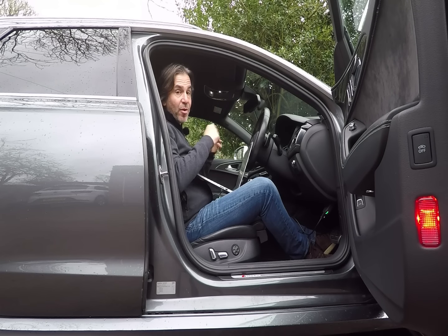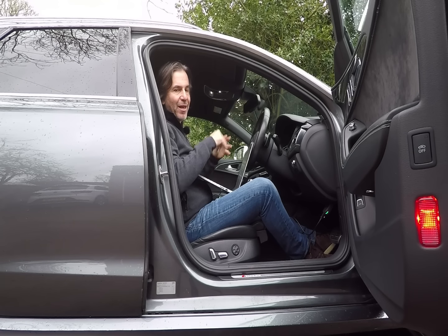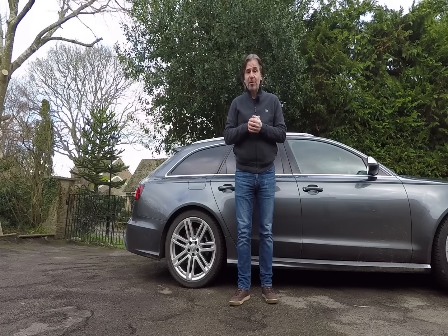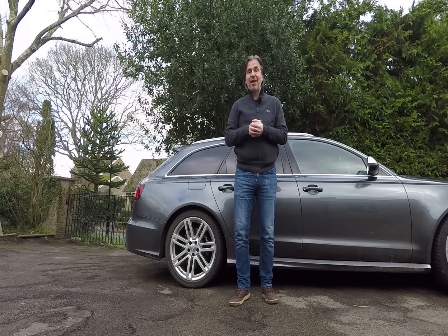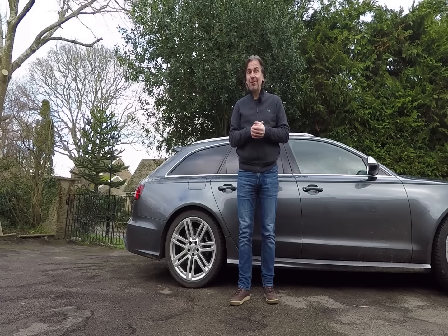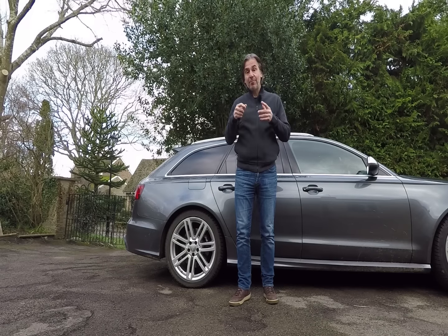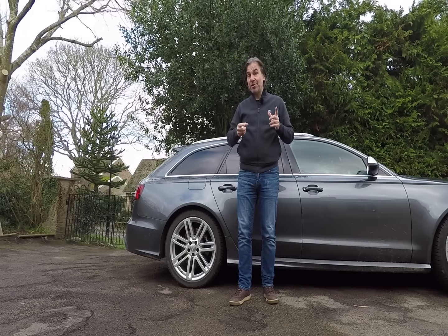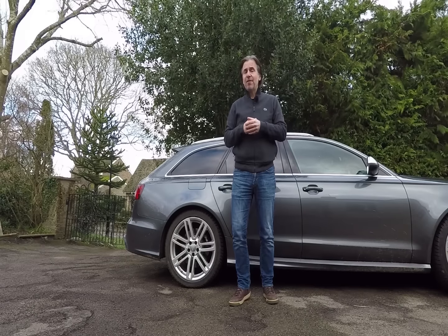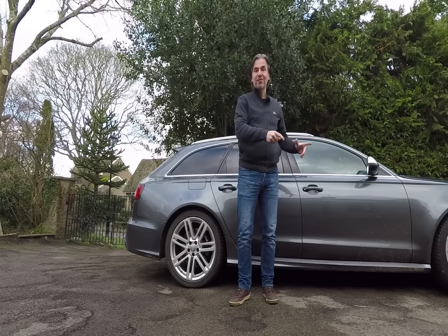Let's get cracking with the tweaks, starting with the very frustrating power tailgate on this RS6. I do need to point out that not all these tweaks will apply to every single model year of C7, A6, S6 and RS6. This car I'm testing on is a C7.5 — it's the first model year of the facelift from 2016 — and I'm pretty confident most of them will apply to every car produced after this point, or when we got the C8 in about 2020, but that may not be the case for the early cars.